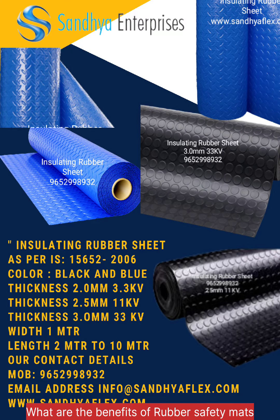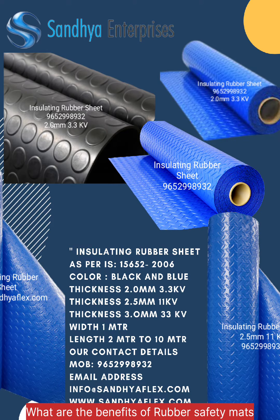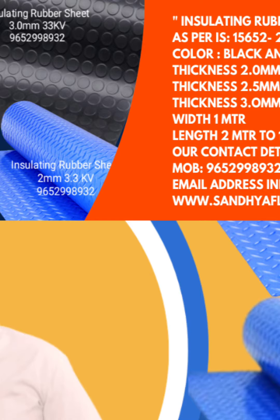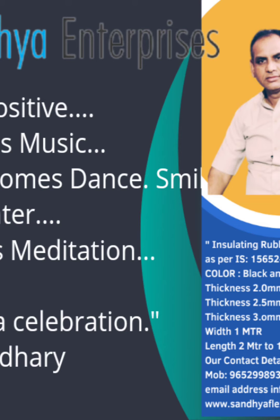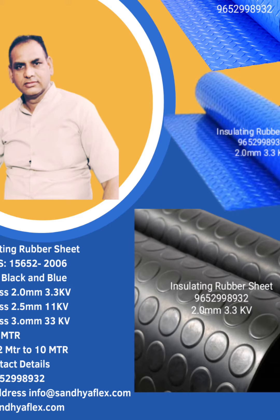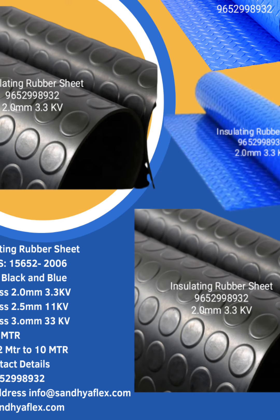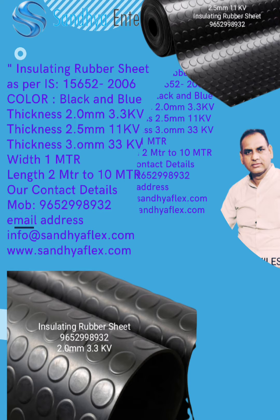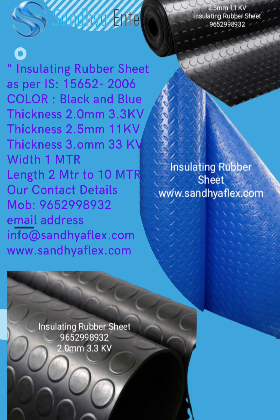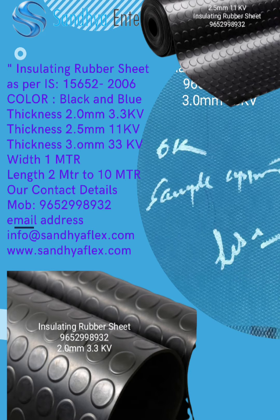Hello friends, welcome to Sandhya Flex. What are the benefits of rubber safety mats? The use of electrically insulating material such as rubber safety mats greatly increases the safety of industrial working conditions. When the body is exposed to an electrical current, it passes through the body. An electrical shock is defined as a sudden violent response to electrical current flow.